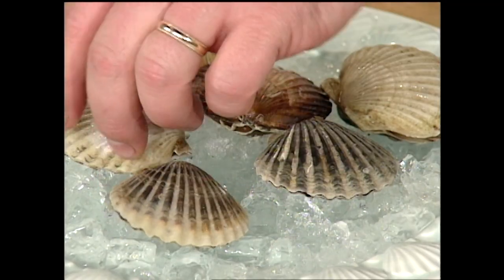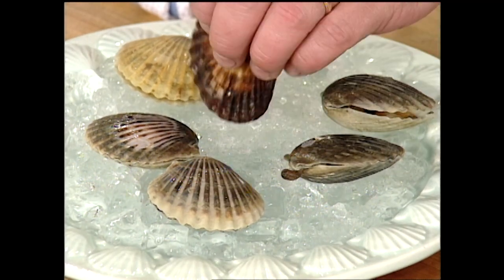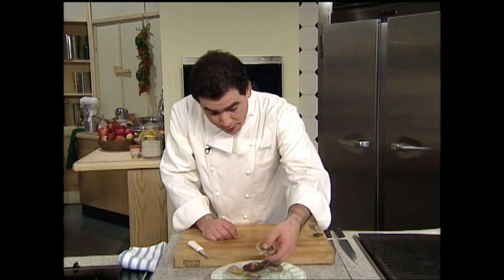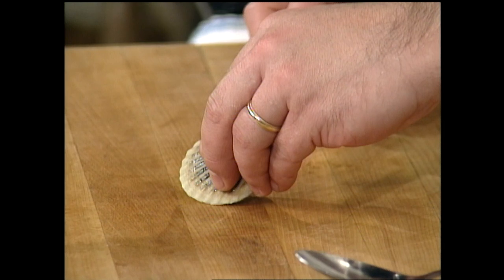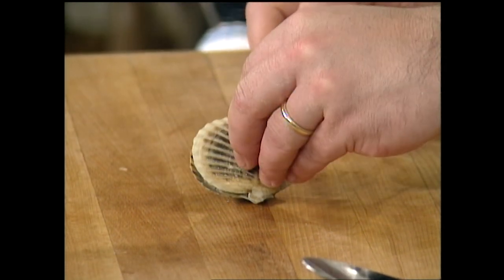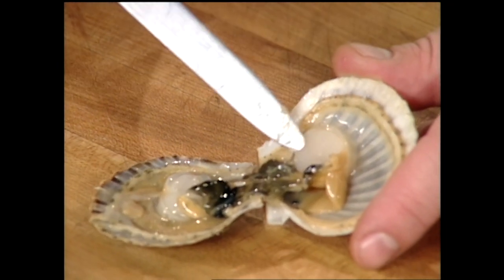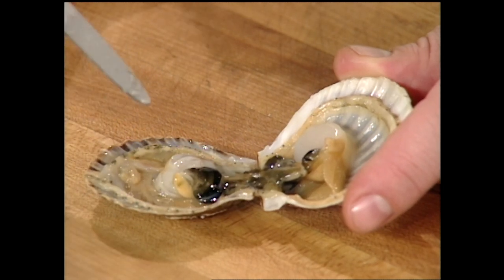Now, these are some little small baby scallops. In Europe, in a lot of fish markets, this is how you get scallops — we're kind of spoiled, they're already shucked here. When you buy them in Europe, you rinse them up real clean, and they're very easy to shuck with a clam knife or scallop knife. You just want to sort of break the back of the muscle, and then they'll open right up — see? That's the whole scallop live right there.